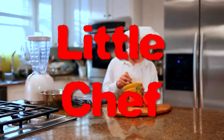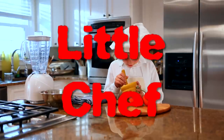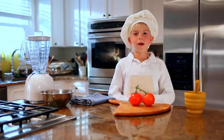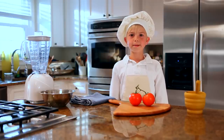Welcome to Little Chef, where the chef is a kid and the adults have to stay out of the kitchen. Now here's your host, Tommy Little. I'm Tommy Little, and this is Little Chef, where the chef is small, but the flavor is huge.